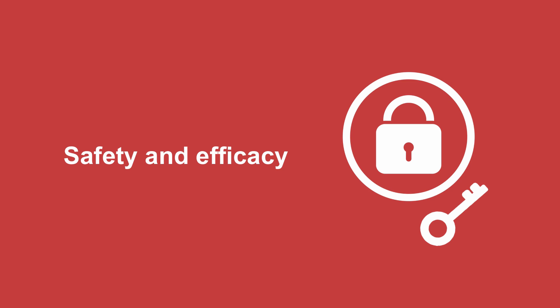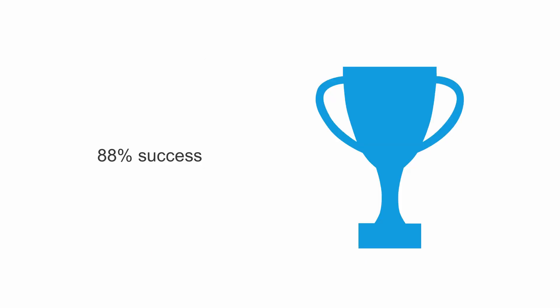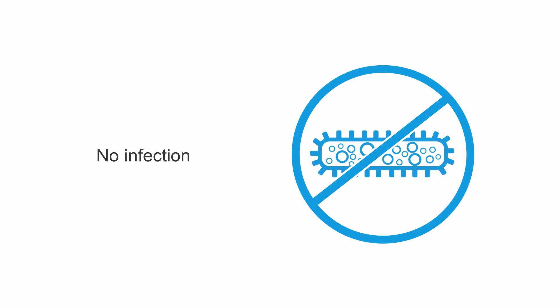In case you're wondering about the safety of this technique, my colleagues and I studied the EZIJ and published a study about its safety and efficacy in 2016. Basically, we had an 88% success rate. The procedure only took 4.4 minutes, and patients reported the same pain score as having a regular IV placed. Most importantly, there were no cases of pneumothorax, and we had no infections.